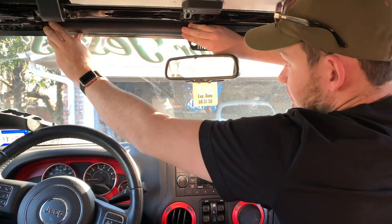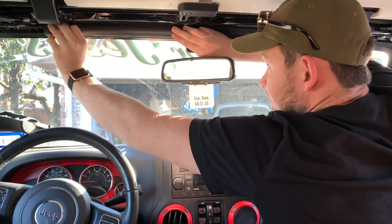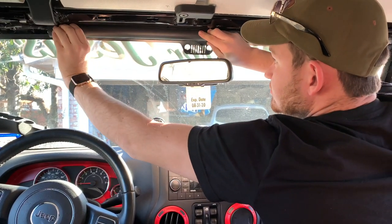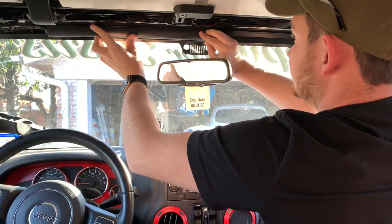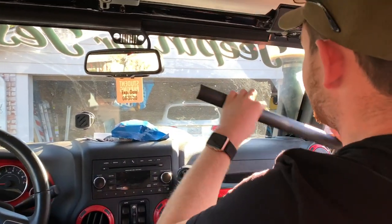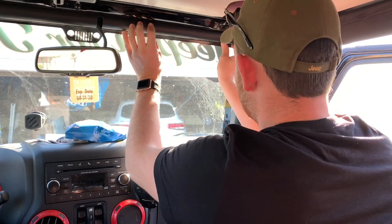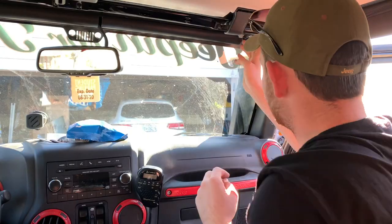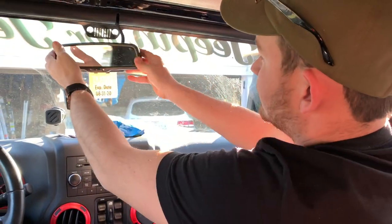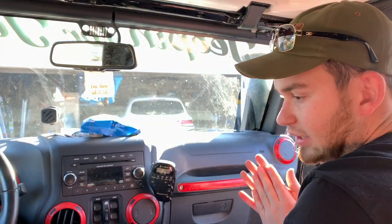You're going to have to trim these just a tad bit to fit. If you don't want to trim them, you can leave them as-is and it'll be perfectly fine. So we've got that up there, mirrors are in place, wires are good — now we're going to get to the fun part.